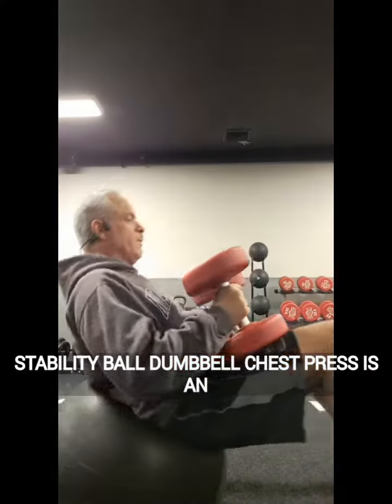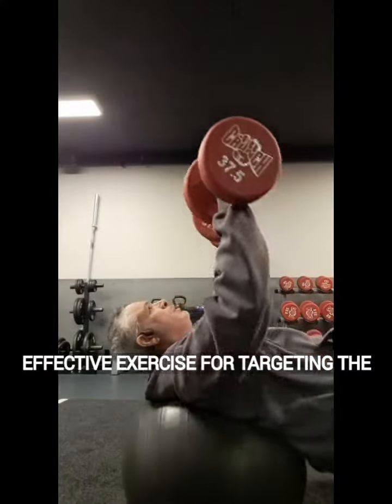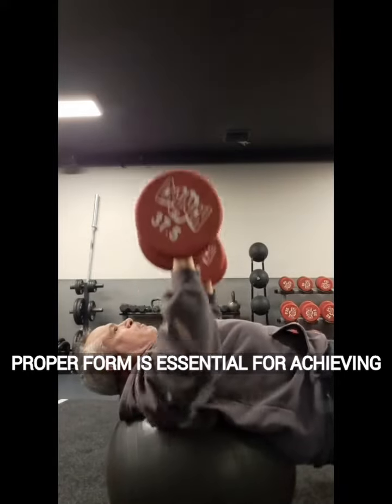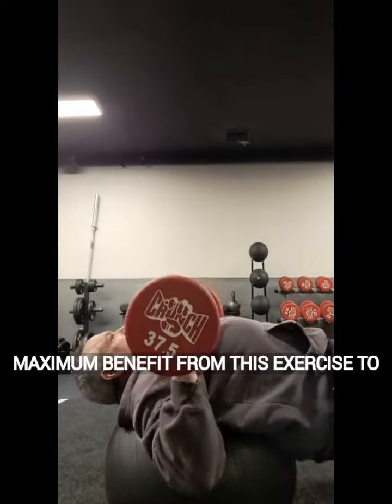The Stability Ball Dumbbell Chest Press is an effective exercise for targeting the chest, shoulders, and triceps muscles. Proper form is essential for achieving maximum benefit from this exercise.